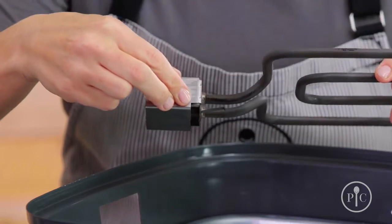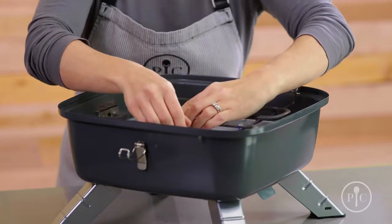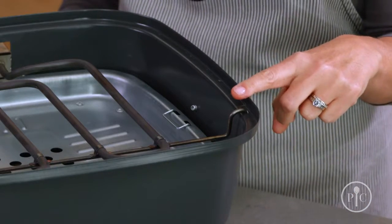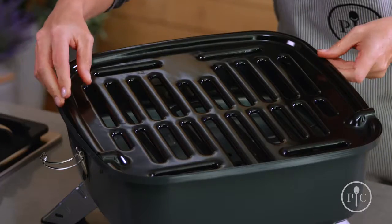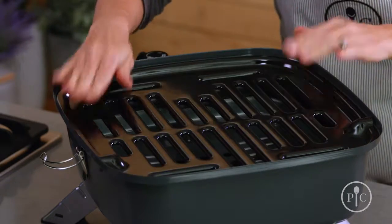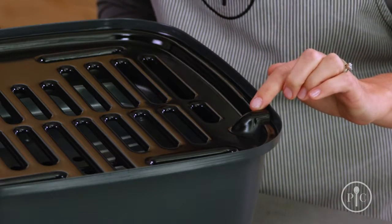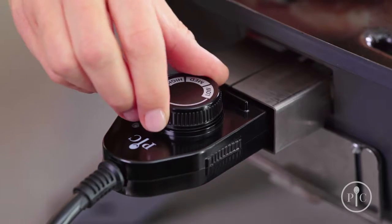Make sure the heating element rests on the notch, and then make sure the hooks go into the holes to keep it secure and level. Once the heating element is in place, attach the plug and then add the grill grate. For proper fit, it's very important that the bumps are over the hooks.